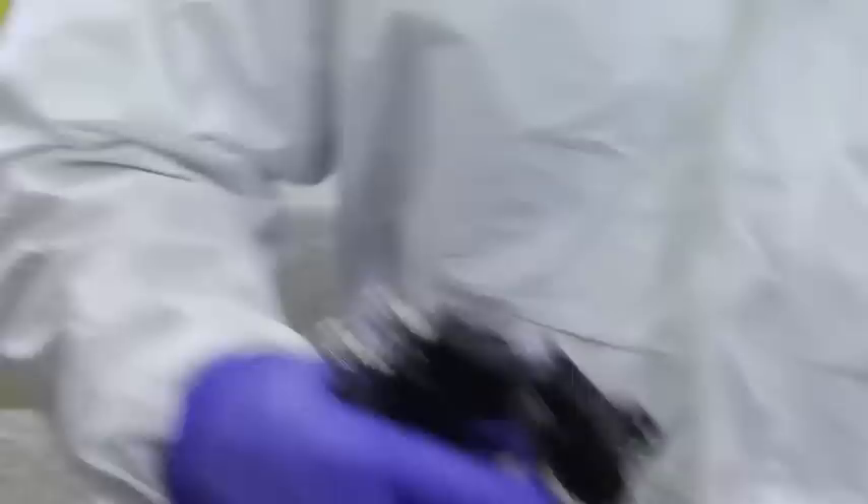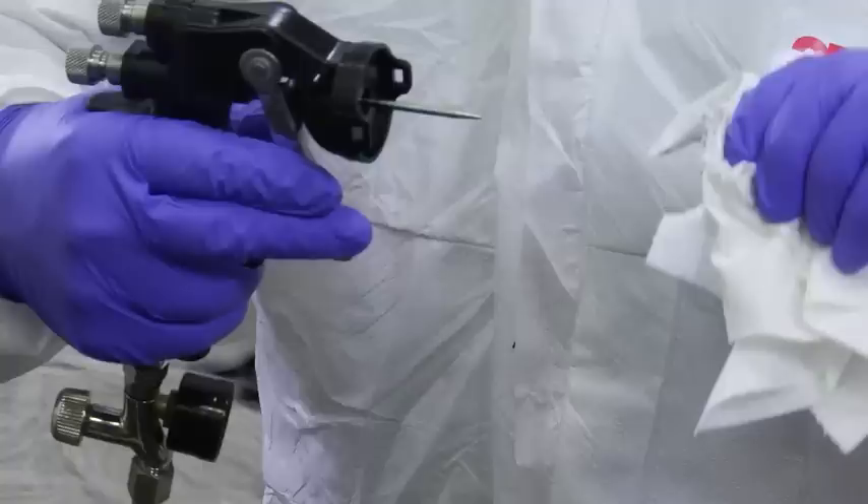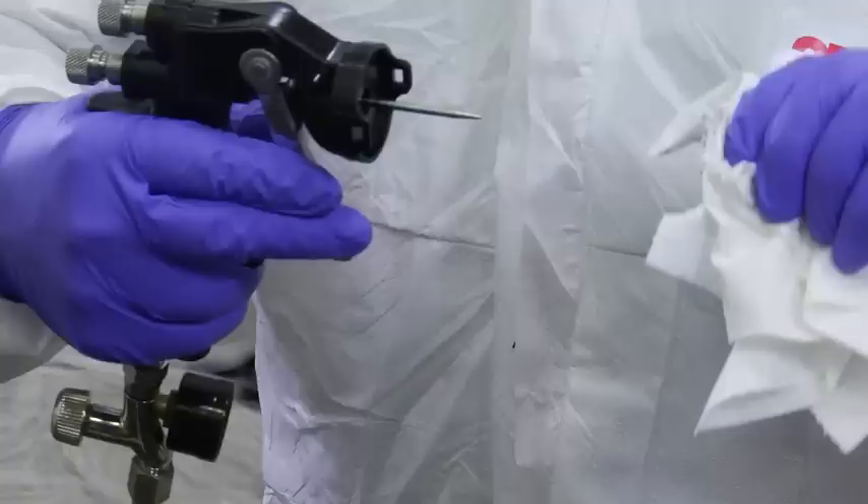Remove the atomizing head from the spray gun so you can access and clean the fluid needle. Be sure to properly dispose of the used atomizing head as well. When you finish cleaning the spray gun, attach a new atomizing head to protect the fluid needle when your spray gun is not being used. Now you are ready to apply gel coat using the 3M Paint Preparation System and the 3M AccuSpray HGP Spray Gun.